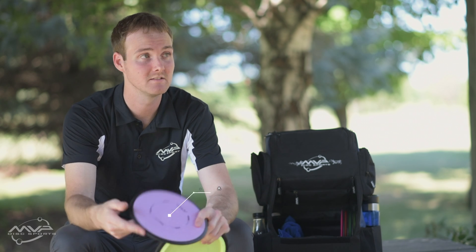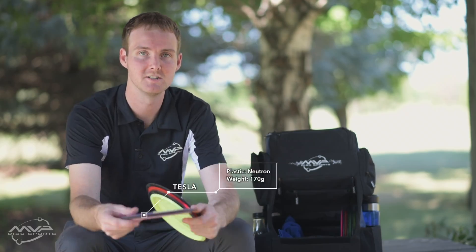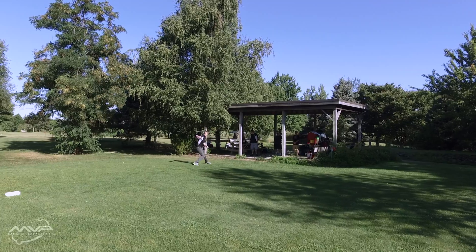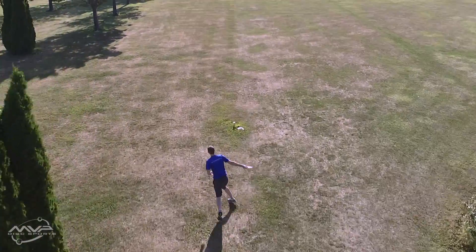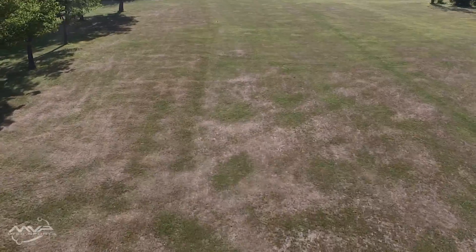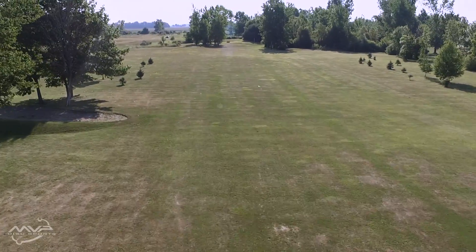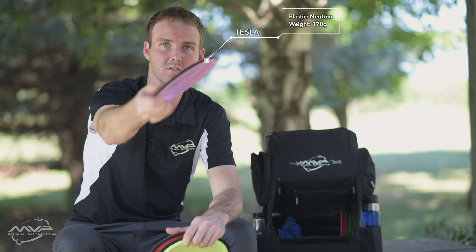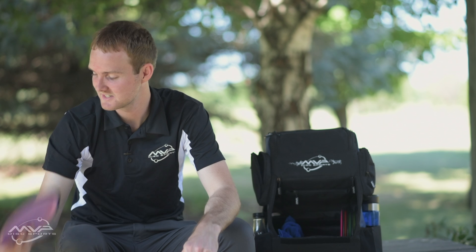The Neutron Tesla is probably one of my most used fairway drivers. I've had this one ever since we launched them and it's starting to get nicely broken in — it's nice and straight. I can throw it as hard as I can, and it will stand up from a slight hyzer and ride straight the whole way. From there I can give it some nice sweeping hyzers or long panning-out anhyzer shots. Super dependable — I really like this disc.